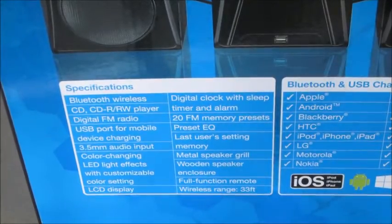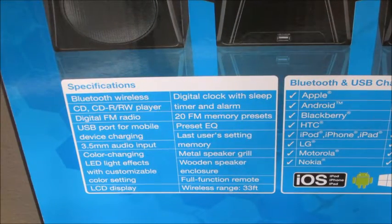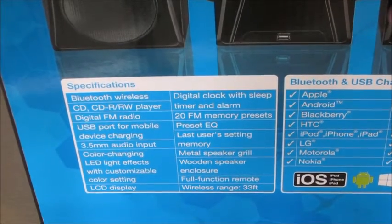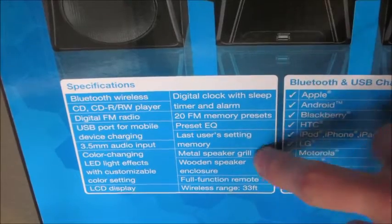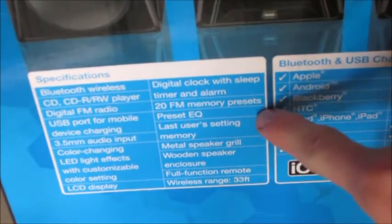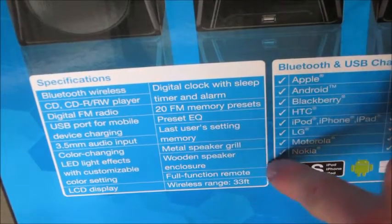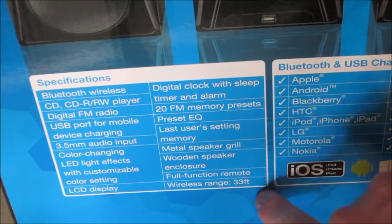Alright, so the specs: Bluetooth Wireless CD Player, Digital FM Radio, USB Port for Mobile Device Charging, 3.5 Audio Input, Color Change LED Light Effects with Customizable Color Settings, an LCD Display, Digital Clock with Sleep Timer and Alarm. I thought that was pretty cool because you don't really find big radios like this that have a sleep timer and alarms. 20 FM Memory Presets, Preset EQ, Last User Setting Memory, Metal Speaker Grill, Wooden Speaker Enclosure.